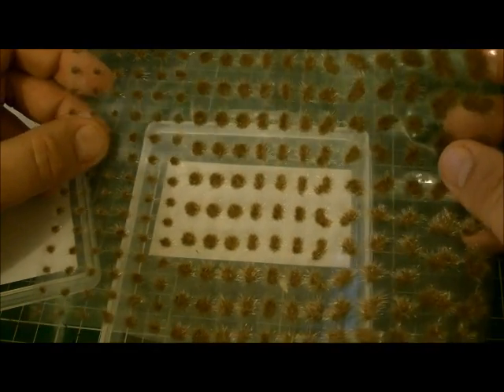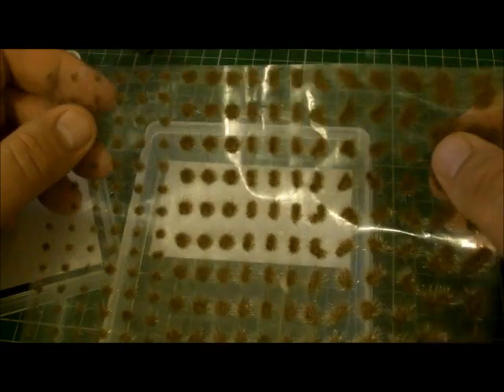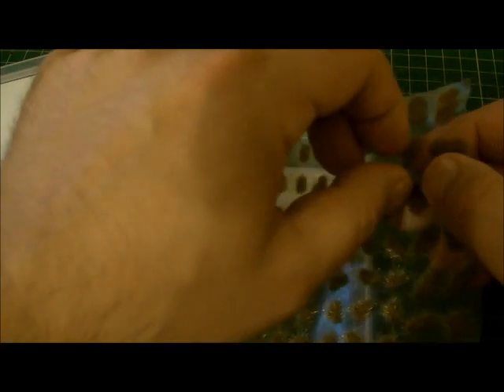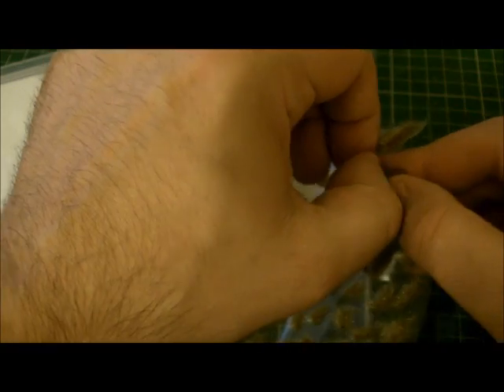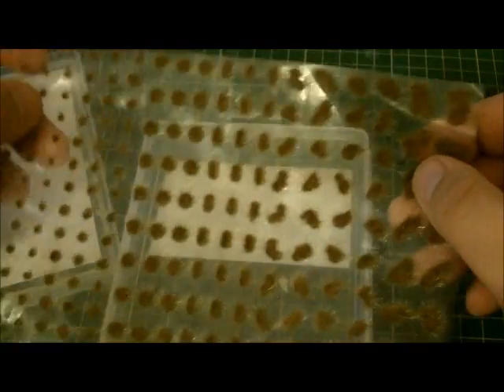That's going to do many a base. You've already got your tufts of grass built for you — all you've got to do is stick them down to the base. These just peel off. They've got a sticky back already, but I'd use a bit of PVA just to stick them onto the base.